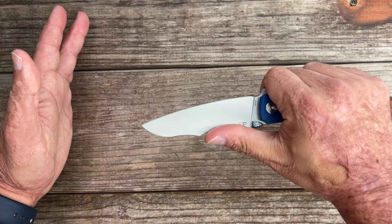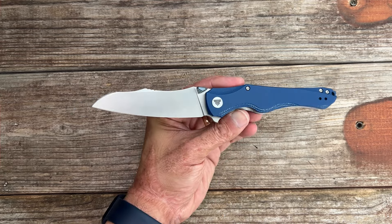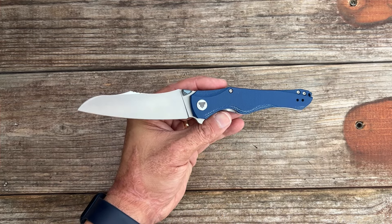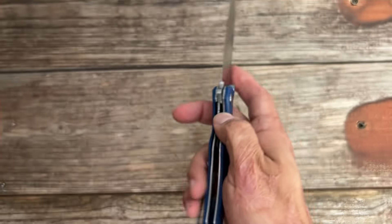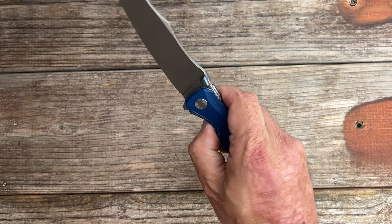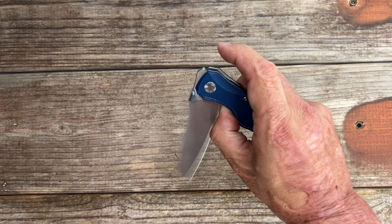These design features look pretty intentional — you have jimping right there, so for rope cutting I'll have something to hold on to, and I can push down a little harder in a saber grip. In the pictures I thought it just looked really funky, but boy was I wrong. There's a nice ramp there to access the lock, and texture is very comfortable. I just got this one out of the box, flipped it a few times, and it's already getting drop-shut smooth — it'll be a free-dropper by the time I review it.